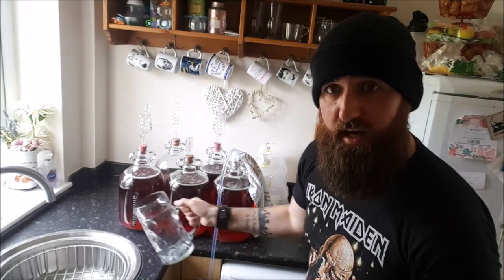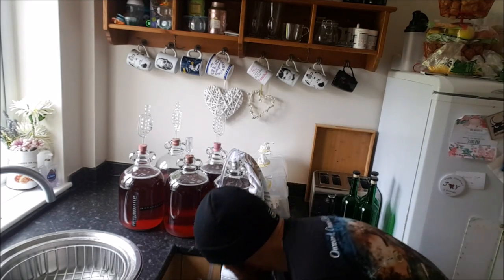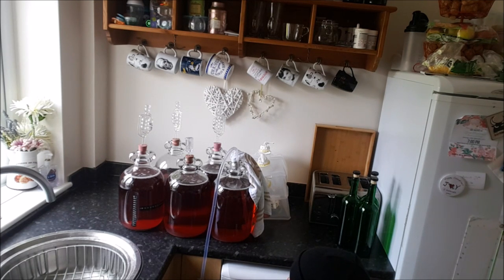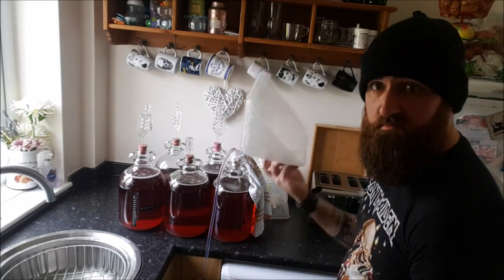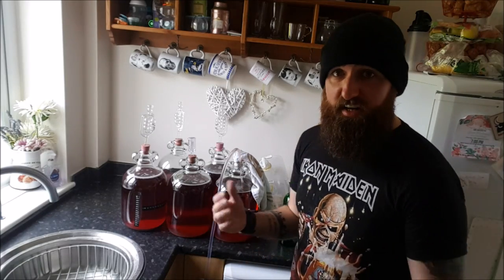When I open the tap at the bottom, that's obviously going to pull the water through, which in turn is going to pull the wine through. There we go — and that's now wine, simple as that. All you do now is get your bottle, put it on your end, turn the tap. There you go, simple as that and a lot more hygienic. If you've got any questions or need any help, give us a comment, give us a like. See you next time.